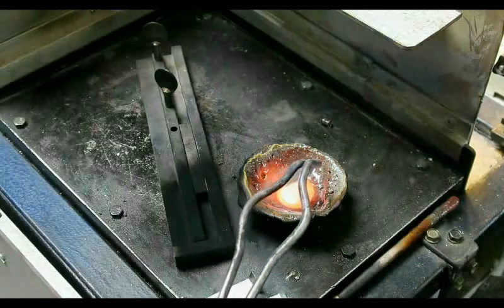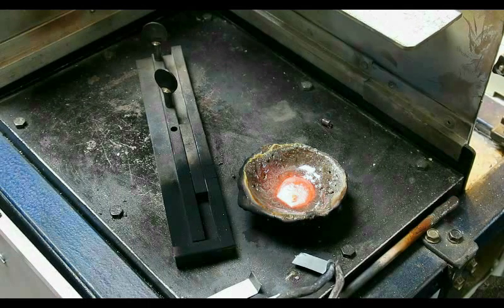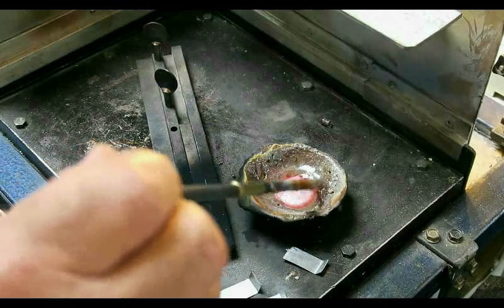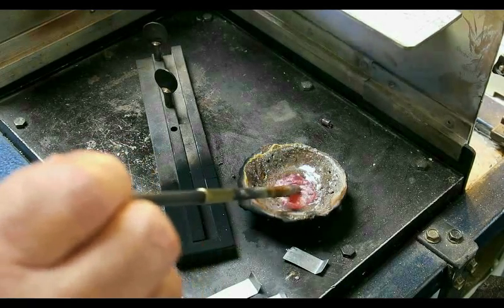Just to show — the temperature is much too high — but I touched the zinc onto the copper and you can clearly see it burns it away. So what I'm now going to do is wait until the copper and silver mix goes cooler and cooler. You can still see it's pretty hot.